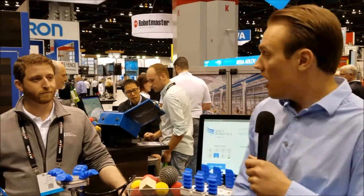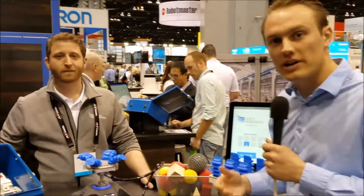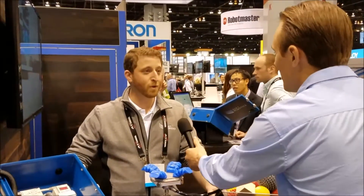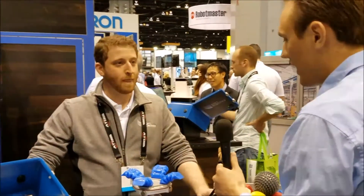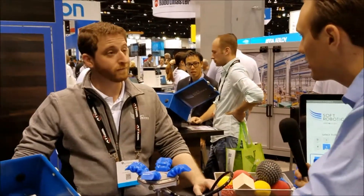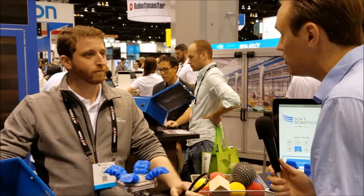It's Preston here at the Automation 2017 show. I'm here with Josh from Soft Robotics — he is the Director of R&D. Josh, how has the trade show been treating you? Fantastic — the booth's been swamped, lots of great customers, lots of great applications. We get the opportunity for you to walk us through a demo, talk about your company, and talk about collaborative robots and how you guys are changing that space.